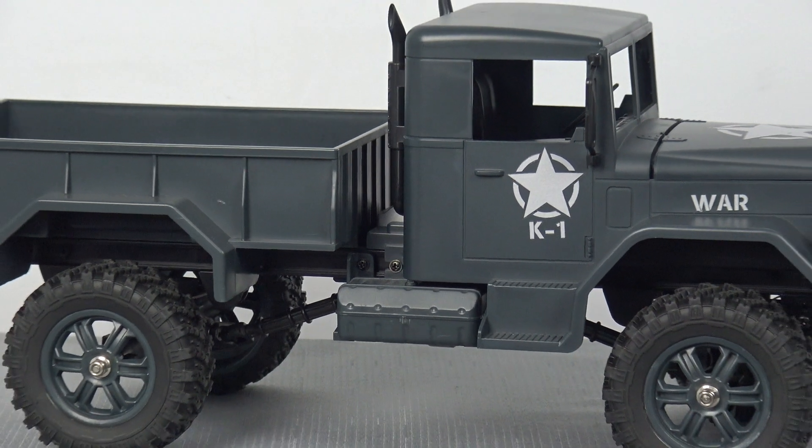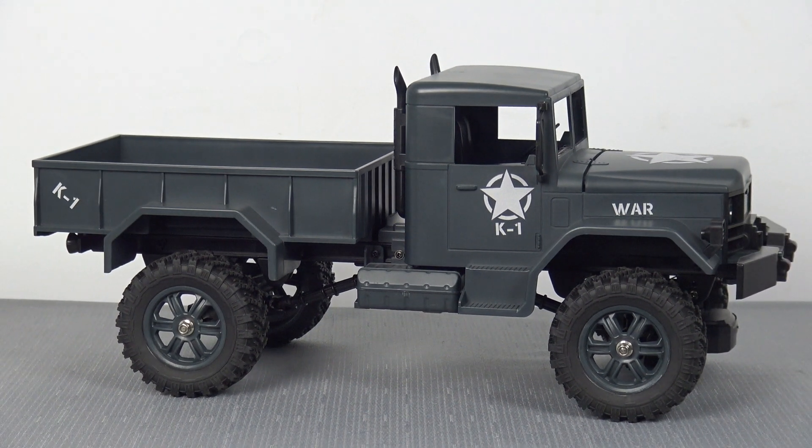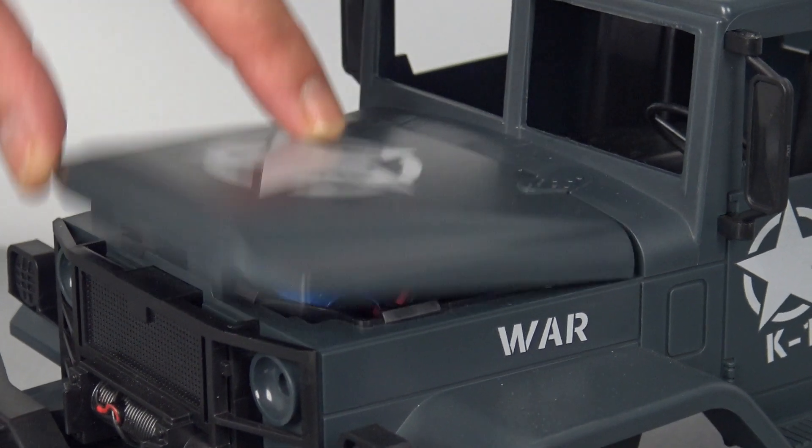This radio controlled truck features an independent suspension system, has a quite powerful motor, and it can carry up to 1.2 kilos in weight. The truck comes with a 3.7 volt rechargeable battery which you can recharge with a simple USB connector, and when powering the truck, this battery is situated underneath the front bonnet.